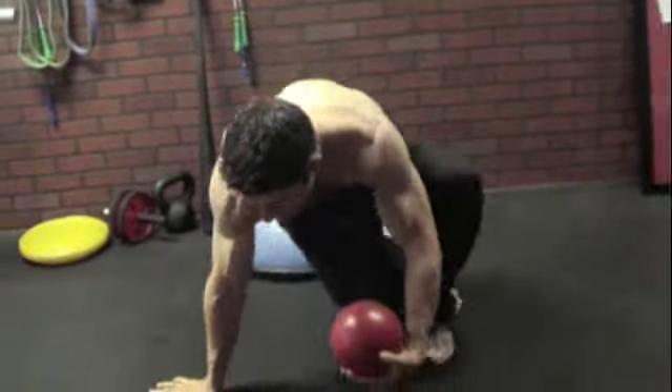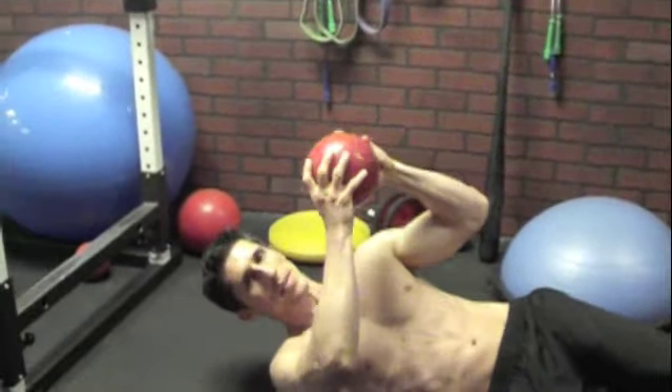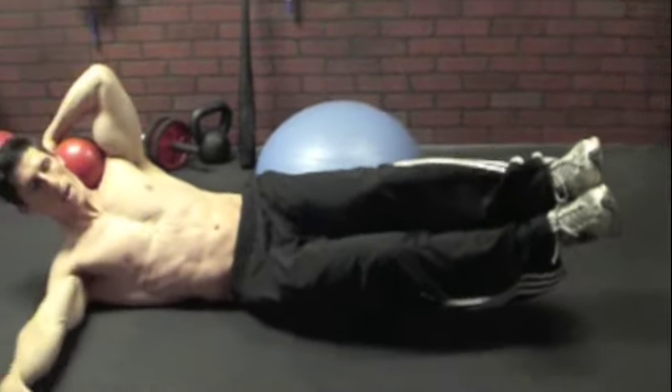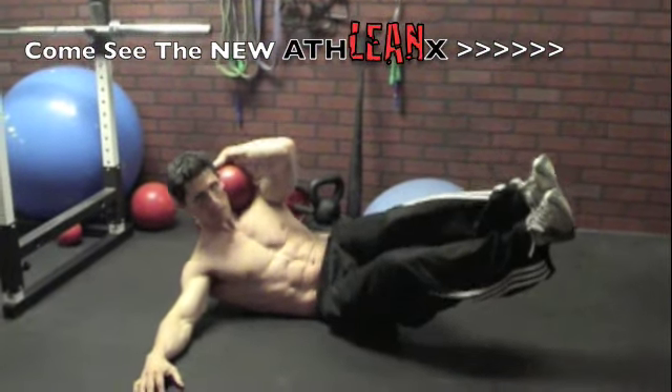Come right down to the ground for what I call the Med Ball Carry Crunch. Lay down, grab the medicine ball, put it on your shoulder, legs up in the air, arm out — then bring everything up together into a side crunch.